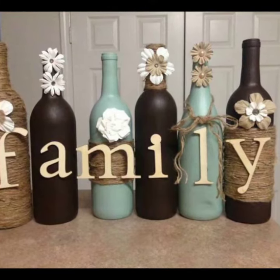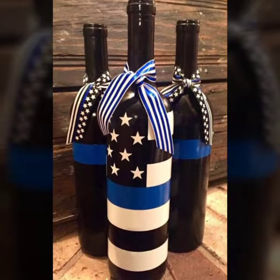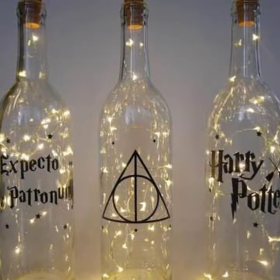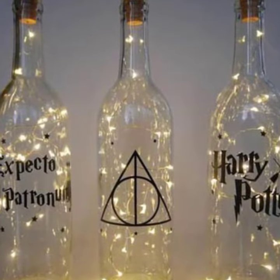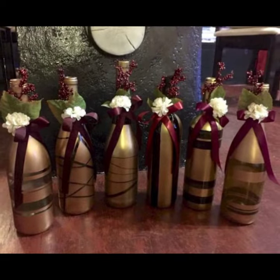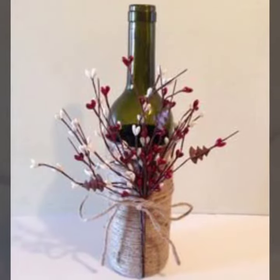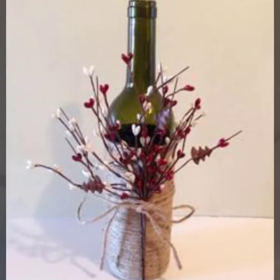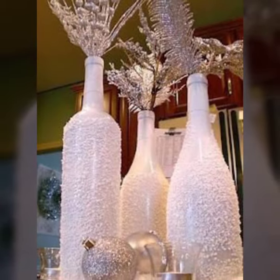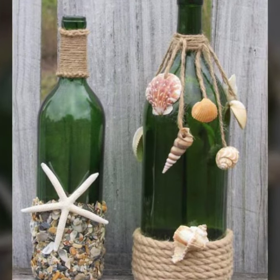Hello my dear viewers, welcome to my channel DIY Craft Videos. I hope you are all fine and good. Today in this video I will show you some beautiful and creative wine bottle craft ideas. These are DIY wine bottle craft ideas. I hope you will like these ideas. In this video you will see almost 30 plus designs, all very creative and latest.